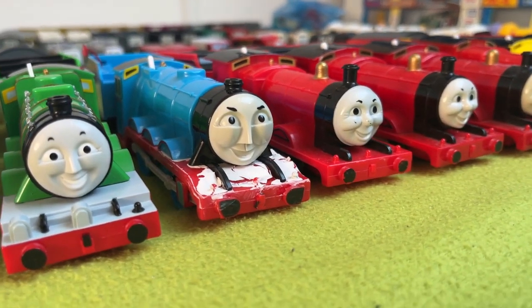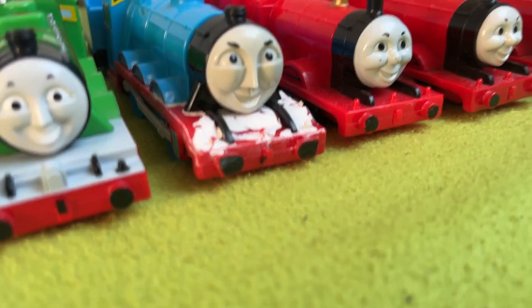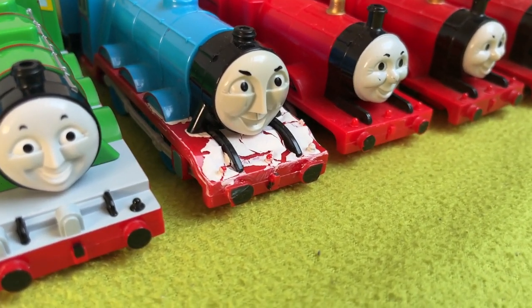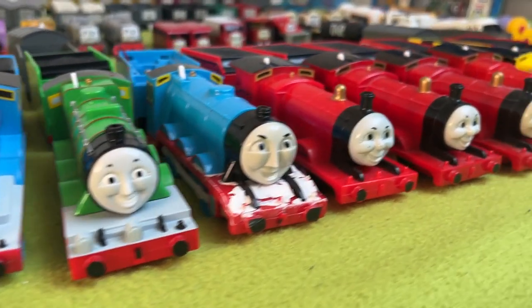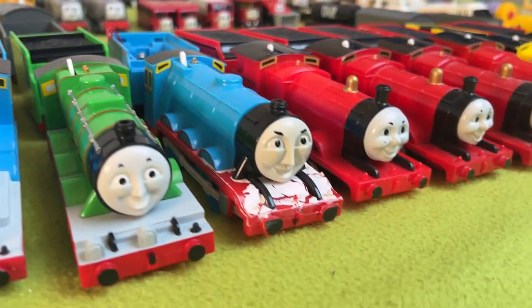Next up, we have a Tomy Gordon, which is in okay condition — he has chipped buffers. I tried to paint his running board, but yeah, that needs to be redone. I did it so he would look good next to the Playrolls, but we'll get back to that. Tomy Gordon — I have two of these, and we will come back to the second one.